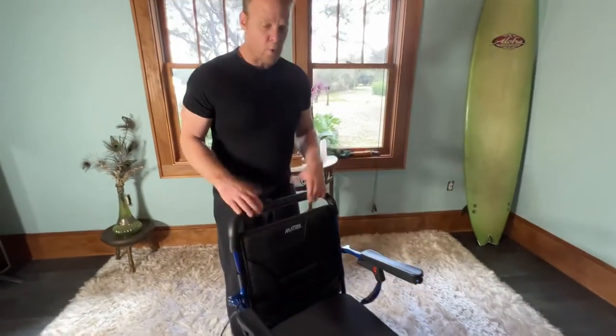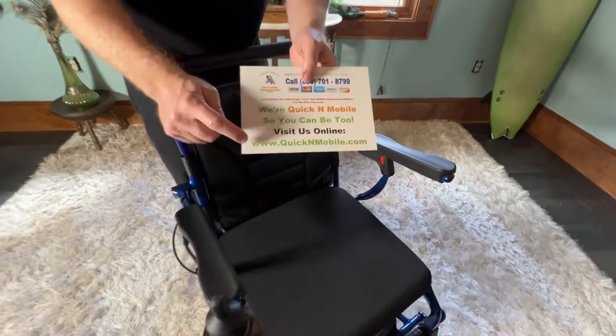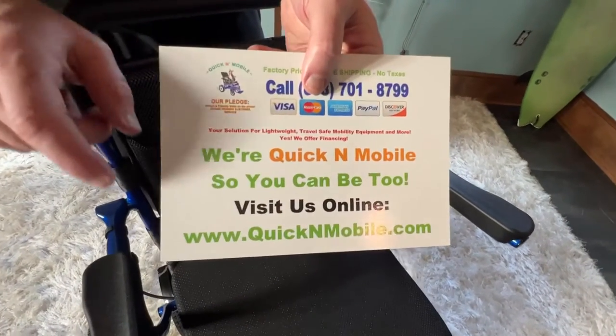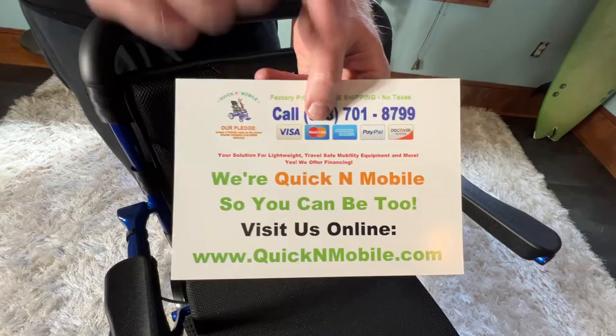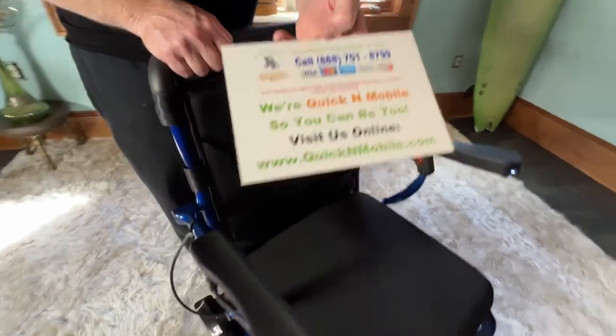We just unfold the chair and you are ready to ride. Again, you can find us at quicknmobile.com — it works on your phone or your computer. Thank you for watching.